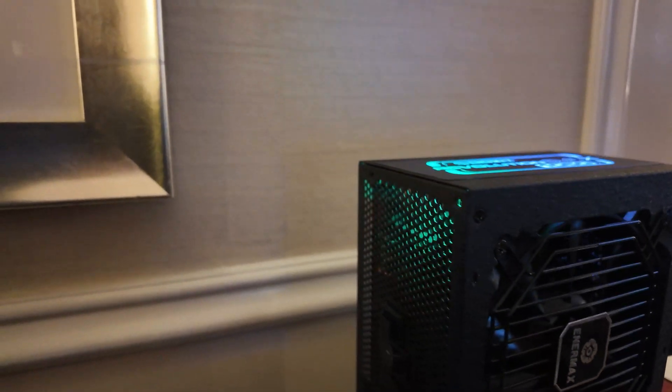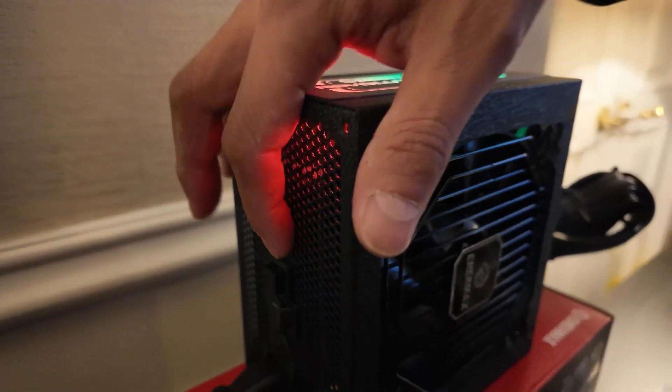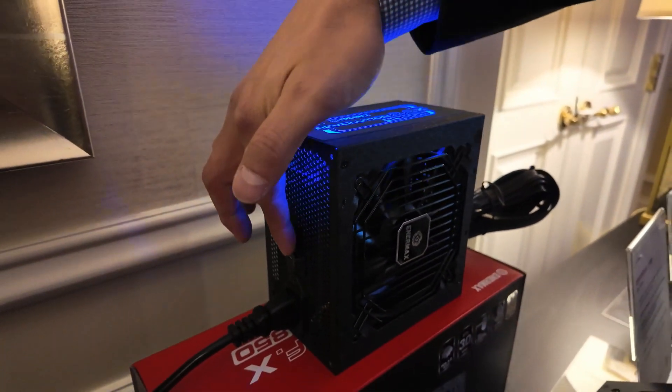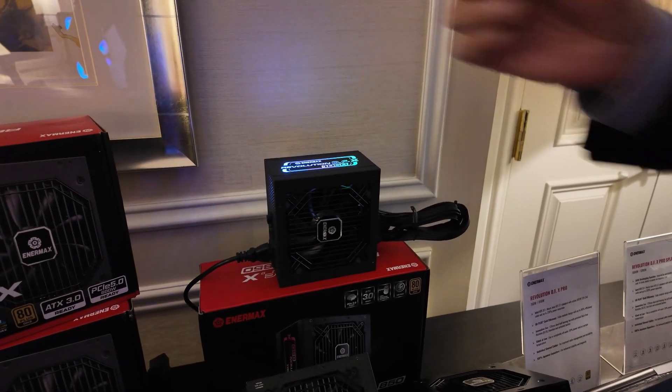You also have a silent mode — RGB light off. Not silent mode, just RGB light off. That's pretty much it. You can change it however you want. Yeah, that's pretty awesome.